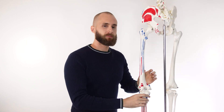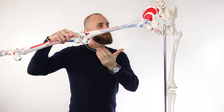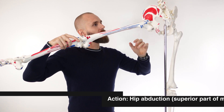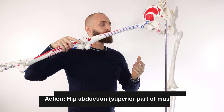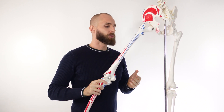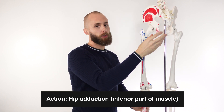Our next action would be abduction — you can see the femur has moved away from the body, and it's the superior part of the muscle which assists in that. We've also got adduction, which is bringing the femur back towards the midline of the body, and it would be more the inferior portion of the muscle which contributes to that movement.